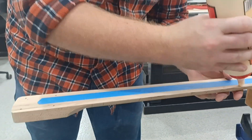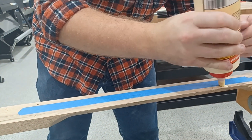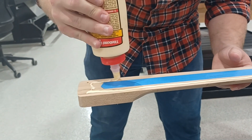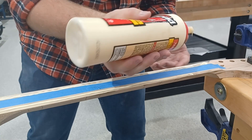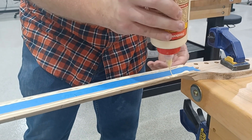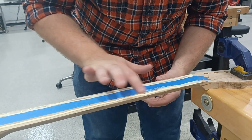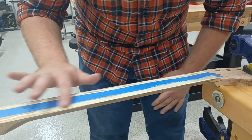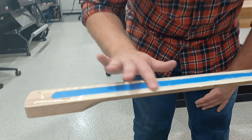Now we are going to take some glue — we are using Titebond glue. We are going to spread that down the edge, put one bead and go around the end, down the other side, and a little bit on that end. We don't want too much glue because we don't want it to squeeze out. We are going to run a finger down it — a thin line of glue is what we want. We don't want it thick; it will just squeeze out.